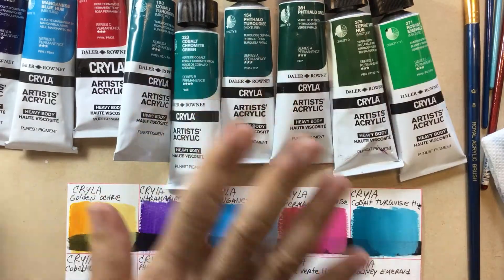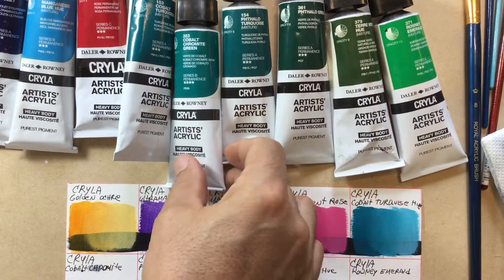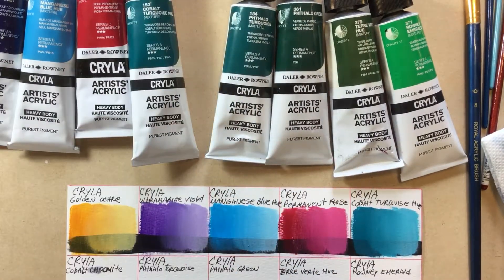We're going to start with the packaging. By the way, you can get this at JerrysArtarama.com. The price starts at $4.13 because they have up to 55% off right now.